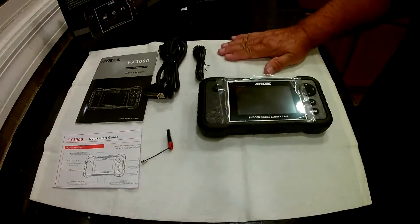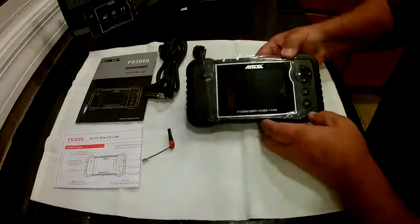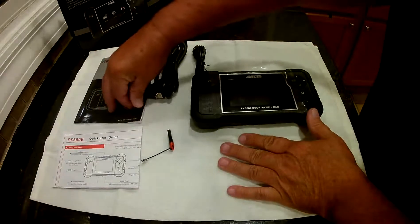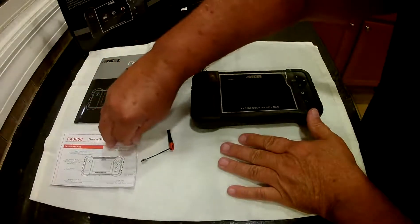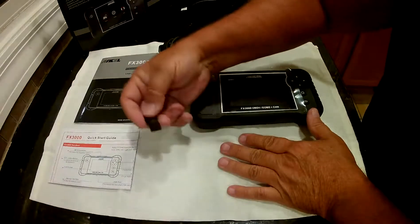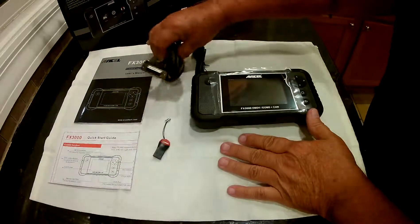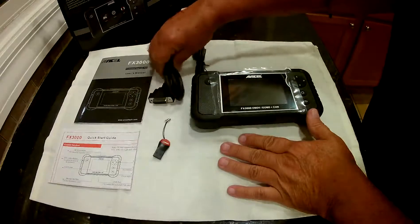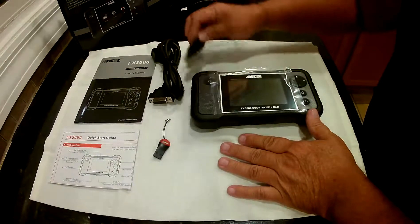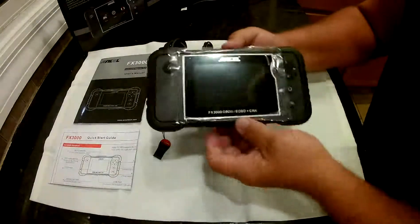This is the Ansel FX-3000 OBD-C scanner. Let's see what comes in the box. You got the manual, which is like 20 pages long. You got a quick start guide to tell you all the buttons and how to get started. It does have a little SD mini card reader, your data link cable, and a micro USB cable to connect to your computer. This one connects to your car. And then you got the scanner itself.